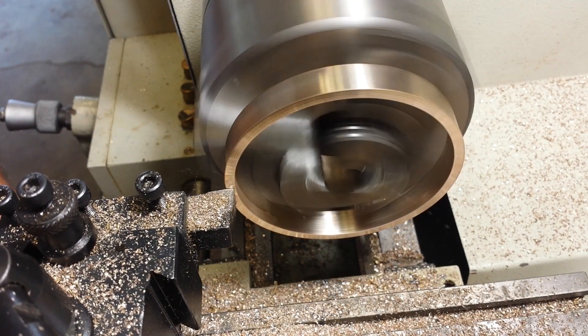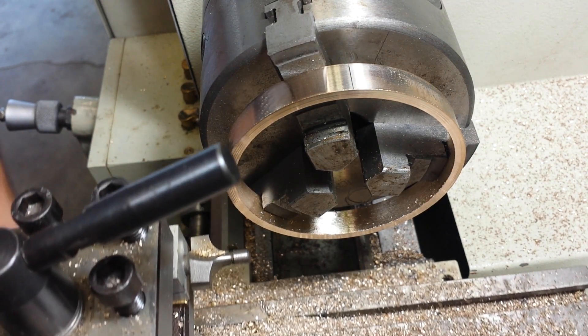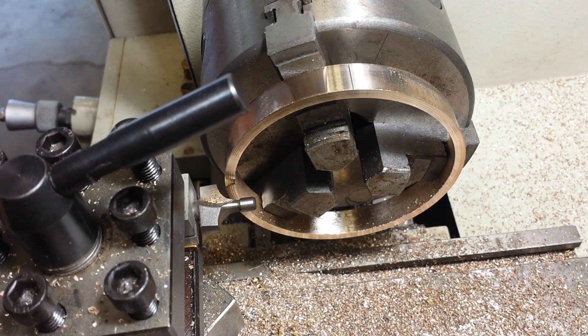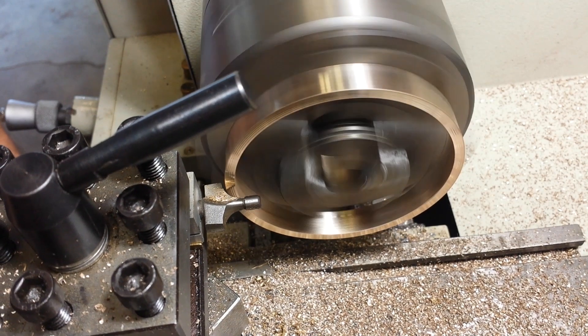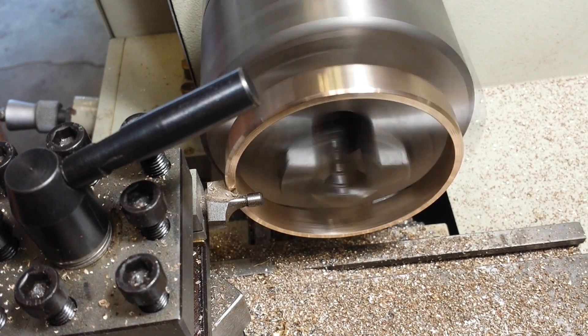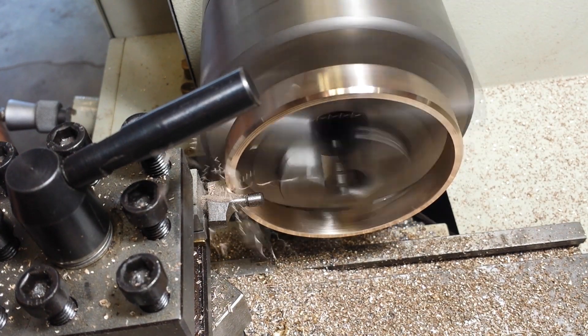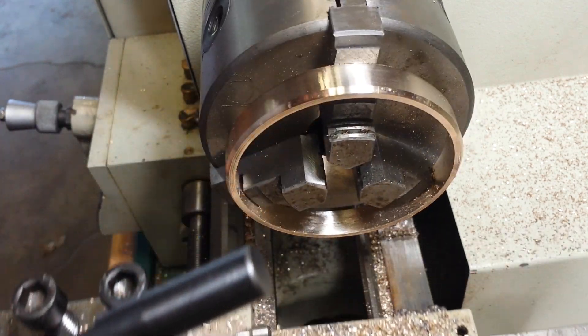On one of my recent videos, a viewer commented that they didn't know you could use router bits as lathe cutters. I mentioned that they're made out of high-speed steel and they work pretty good. I wouldn't expect to get a whole lot of cutting time on steel, but on the softer metals like brass or aluminum, it works pretty well.